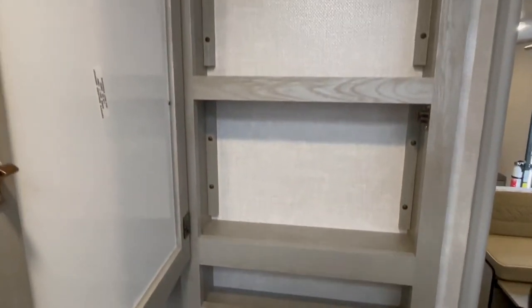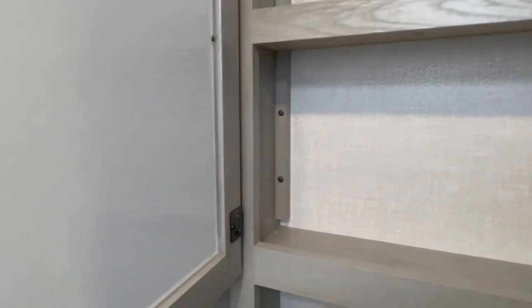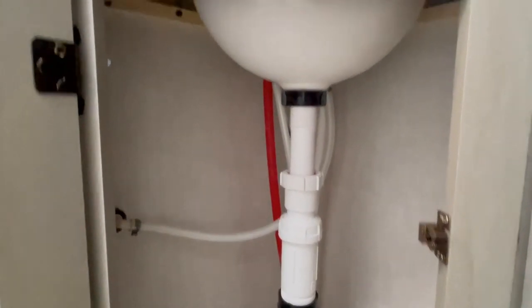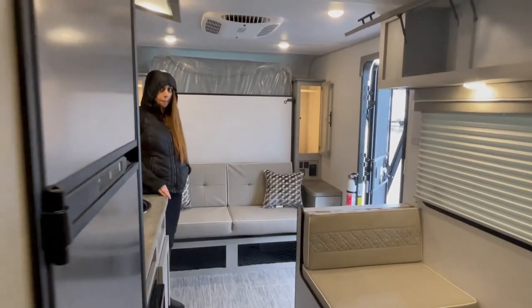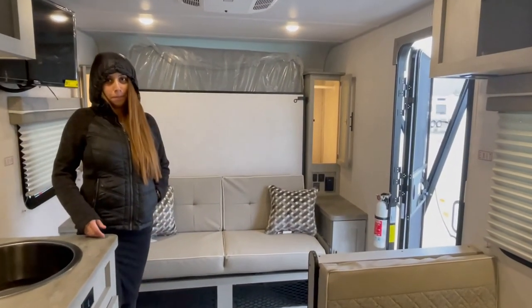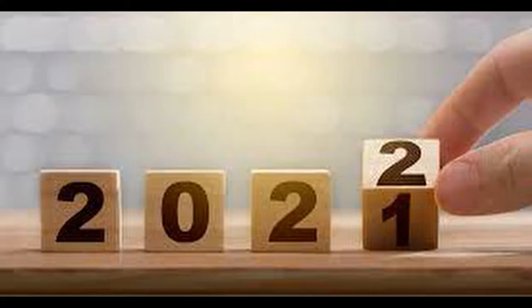I think this IBEX is worth the money. I'm normally pretty brutal in my reviews, but this unit just has everything you want in a bunkhouse. If you have a 4Runner, Jeep Grand Cherokee, small Tacoma, or Ranger, this is worth considering.